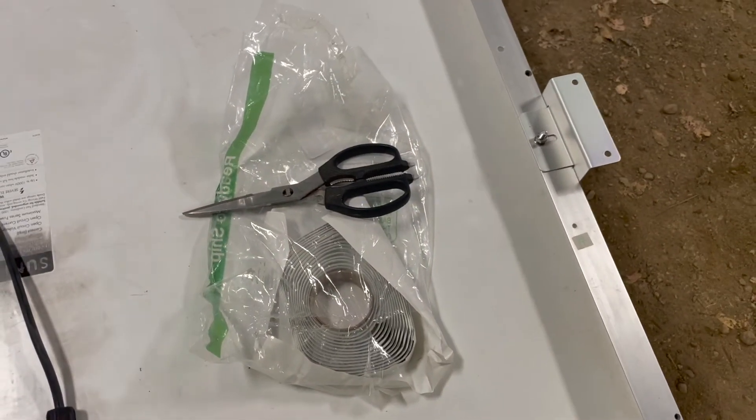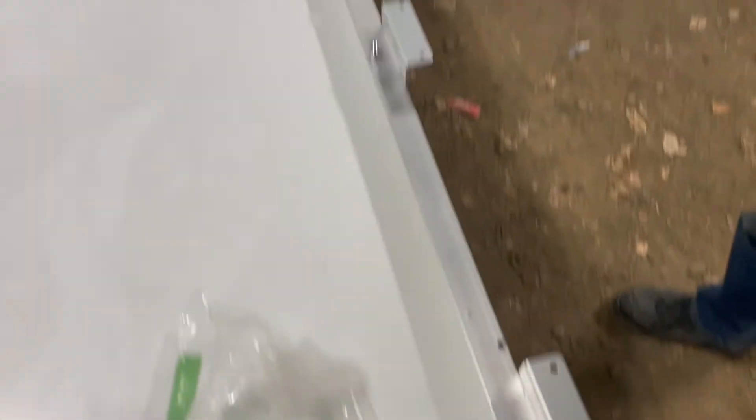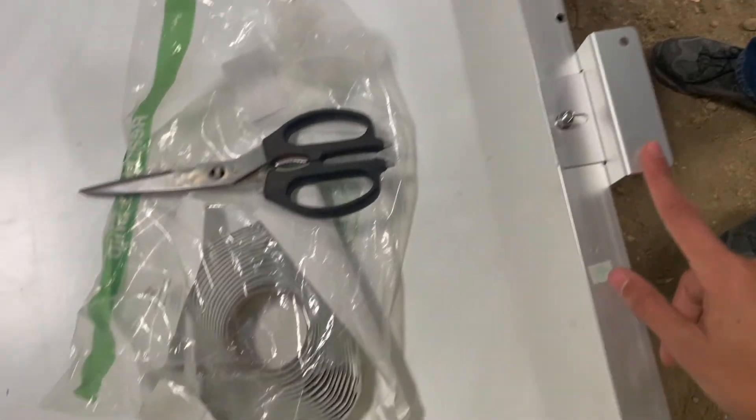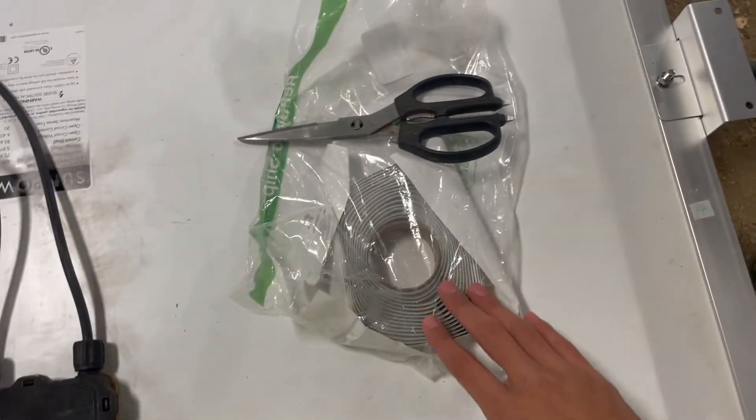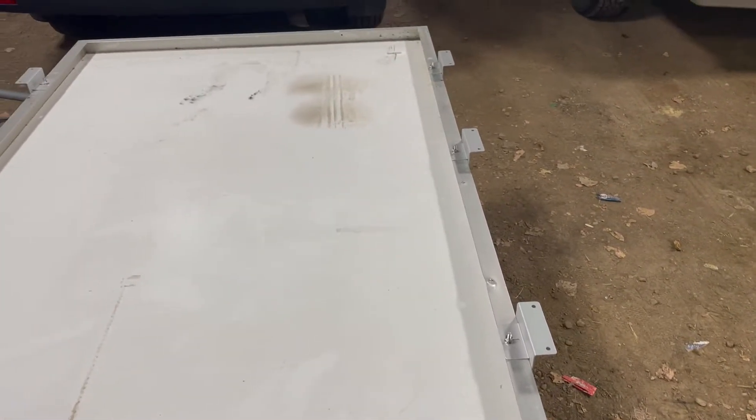I don't know if this is necessary or not, but I'm going to be using butyl tape on the bottom of all the brackets to help with waterproofing, so that water is not going to get inside the holes that I'm having to create to mount these brackets to the top of the van.